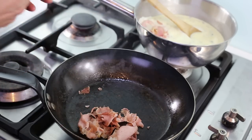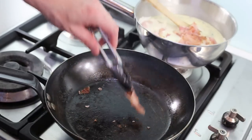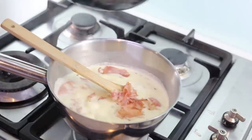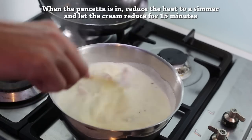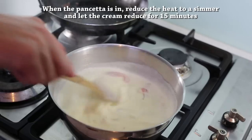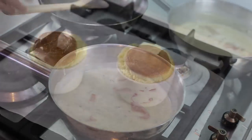When the pancetta is done, I put them in my sauce. Look at these lovely pieces of meat — just a hint of saltiness. I put them in the cream that's boiling away and while the soufflés are cooking, I'm just reducing everything. This is the secret of the sauce: a reduction of pure cream, thyme, and pancetta — all those flavors mixing together in harmony.